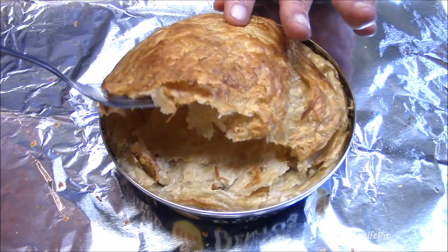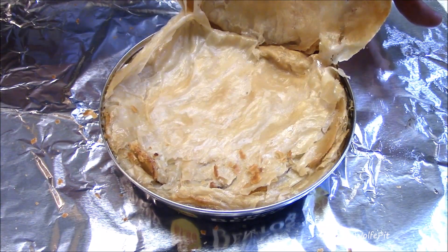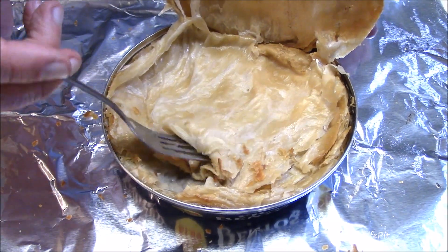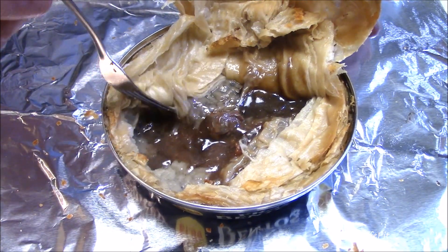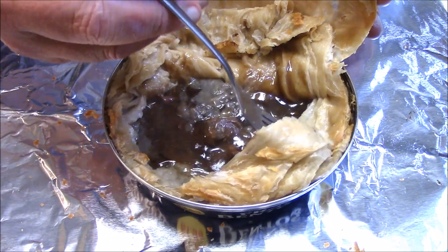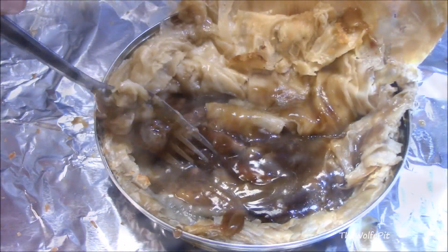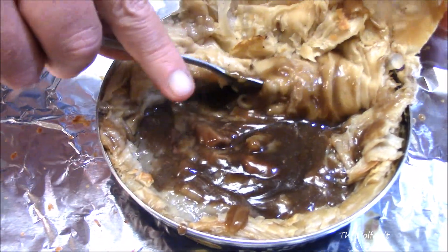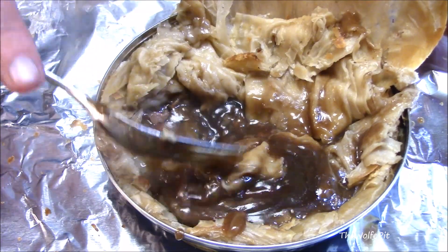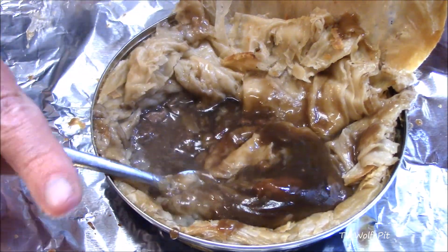When I pulled the crust back to get to the inside, it appeared that only half of the crust cooked. As I moved the crust away, that smell — woof! If it wasn't for you, the people, I think I would stop at this point, but I must proceed for the sake of humanity. So I dove in and got a piece of meat, and I didn't really know what it was, but when I tasted it I knew it wasn't steak, so it had to be kidney.